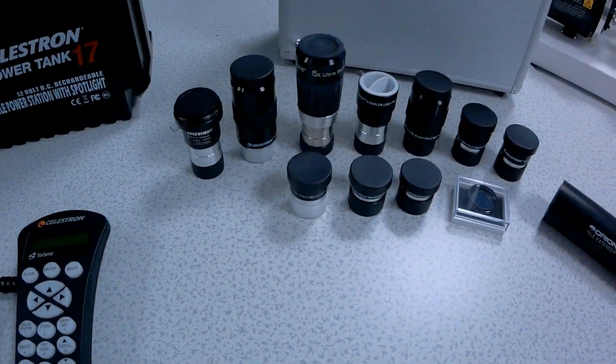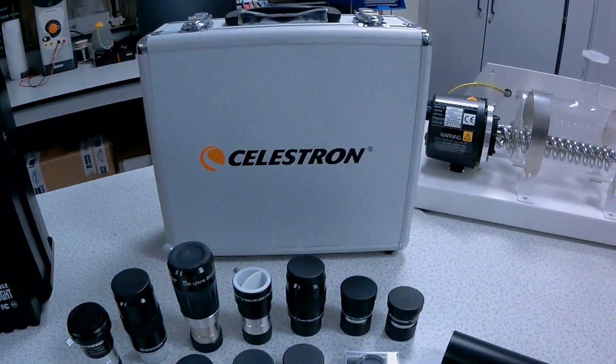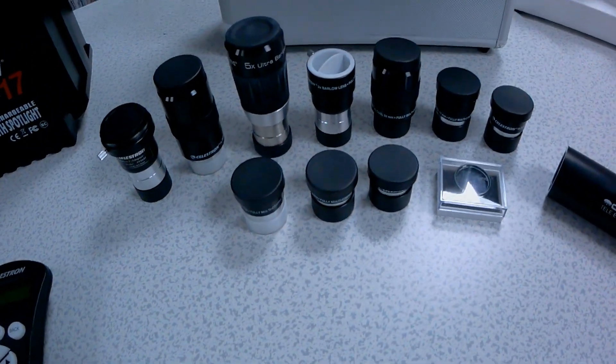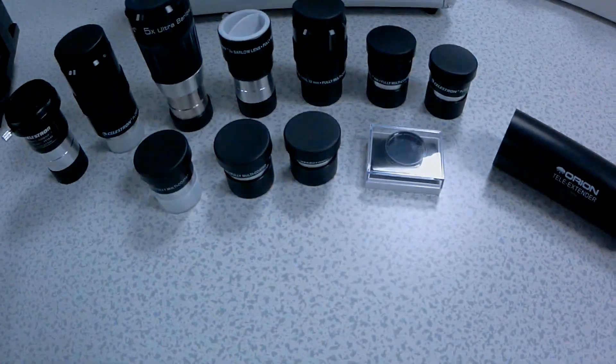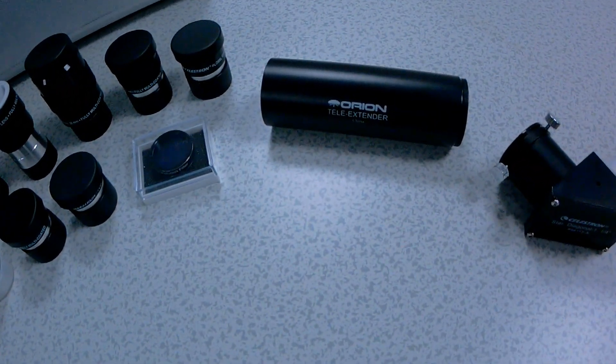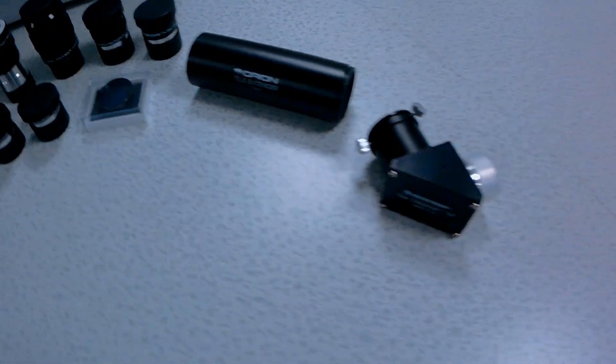These are just some of the eyepieces you can buy from Celestron. You've got an assortment here of various eyepieces, a Barlow lens, and a moon filter, along with a Teleview extender if you wish, and a star diagonal.